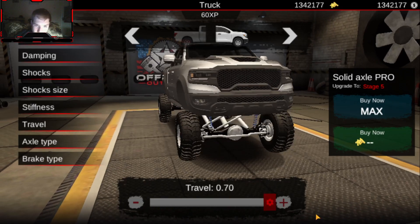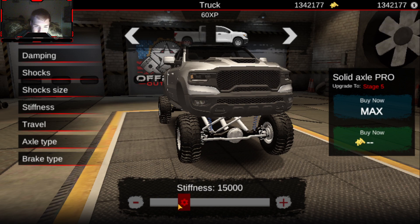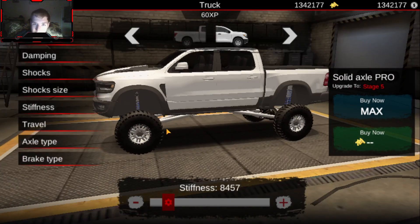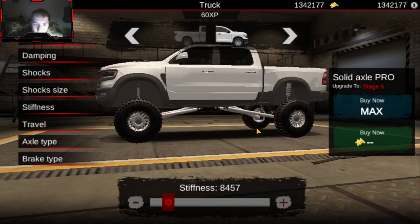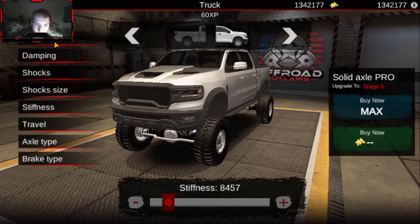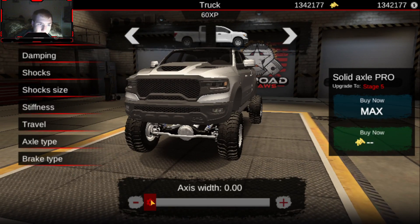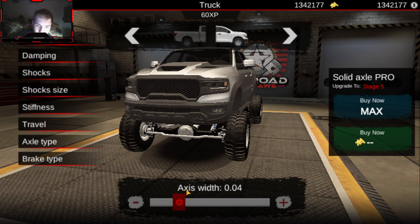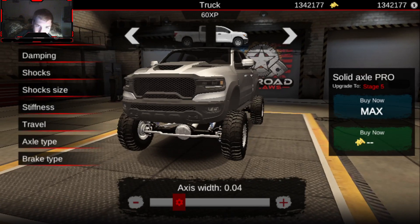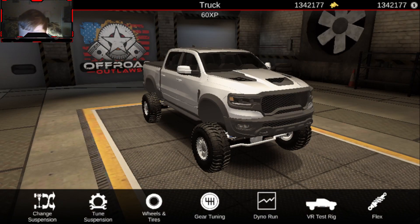Now do the same to the front — travel all the way up, stiffness will come down mildly. Oh, that's perfect, that actually looks really good. Now if you're building this along with me, make sure you leave a big fat like on the video so I know that you guys also built yourself one of these. That lift looks actually pretty good.